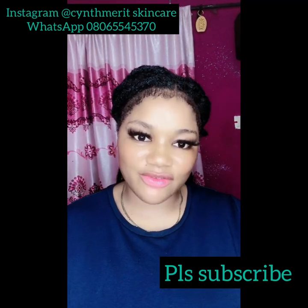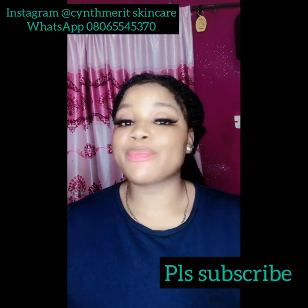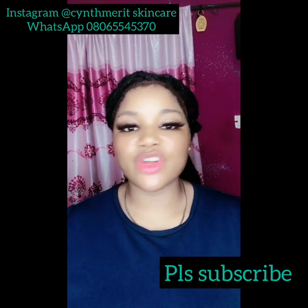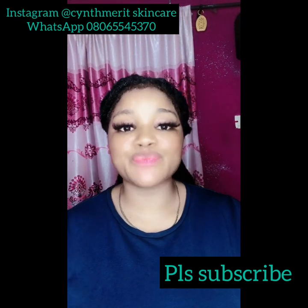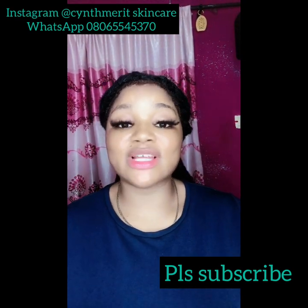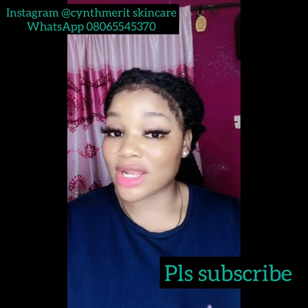I'm back again with another interesting video. In today's video I'll be teaching you guys how to make repair oil for those that have green veins, white patches, and dark spots, because I promised you guys on my last video that I'm going to do that for you guys. So I bring to you this video recipe today.